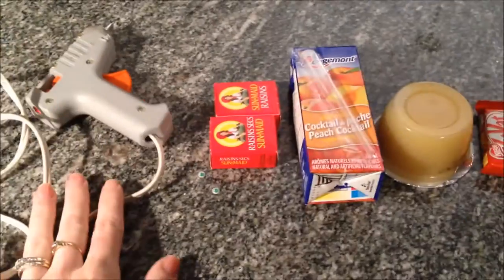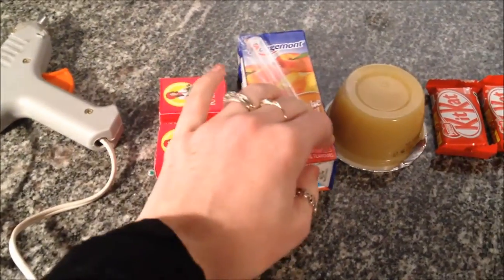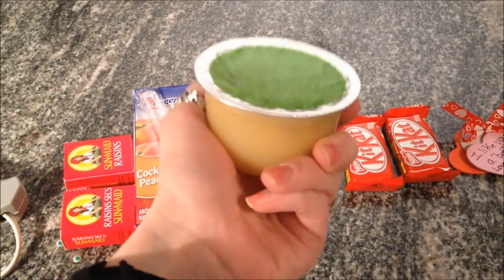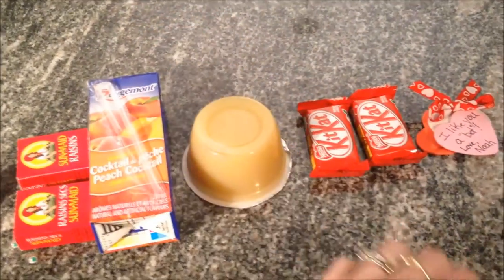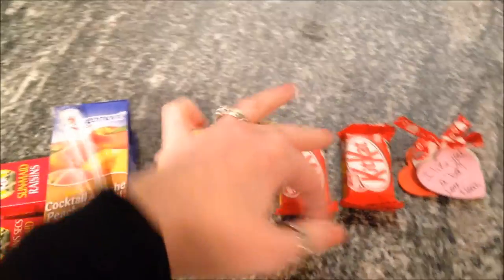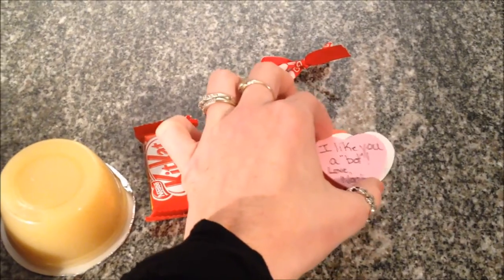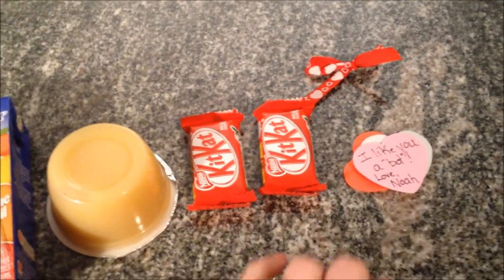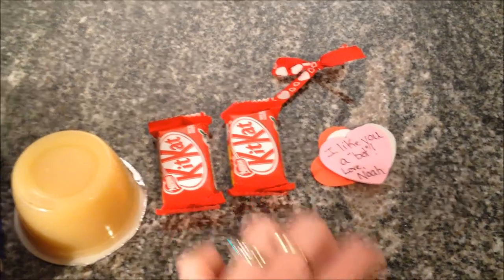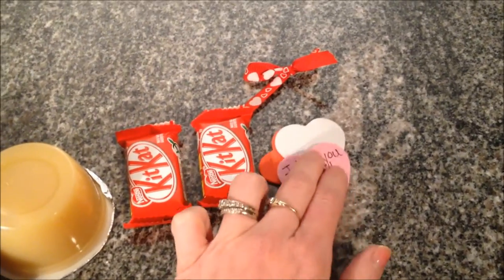So for this pin you will need a glue gun, two packs of raisins, a juice box, a lunch-size applesauce — or you could use jello or pudding or something like that — two chocolate bars or candy that are sort of a long shape. Ribbon is optional, and for the label you could make it out of just about anything, just some construction paper. The pin used something like a cricket flower shape, but I just picked up some little foam hearts and I'm going to glue those together and that will go on the front.